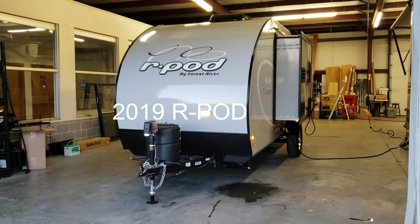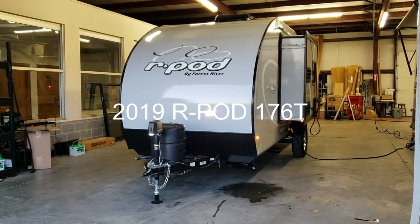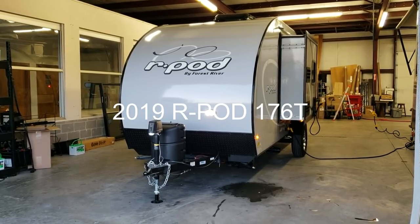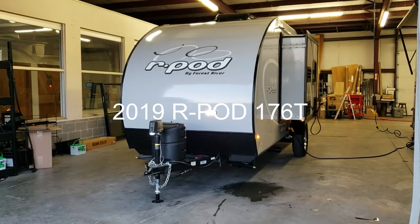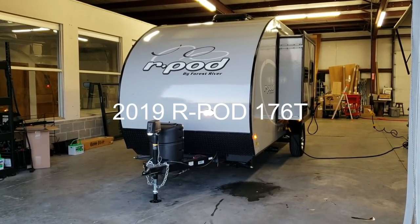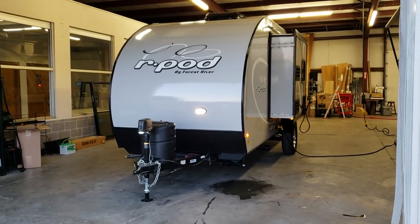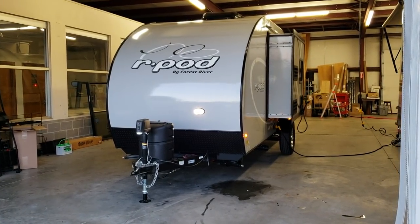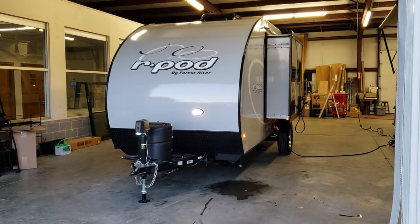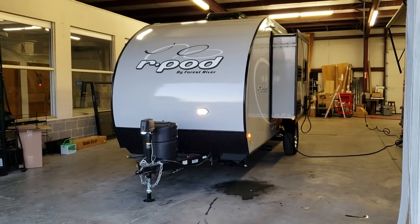Hi everyone and welcome to another All About RVs video. Today we're going to take a look at a brand new 2019 and a half Forest River R-Pod 176T. This is the new 19 and a half version, so it will be different than the early 19 versions out on dealers' lots right now. These are just starting to hit the market. This is their 10th anniversary edition, so you're going to notice quite a few changes on the unit.